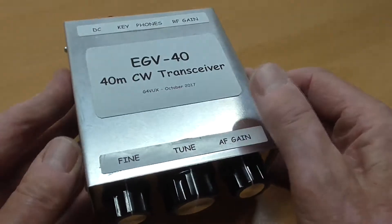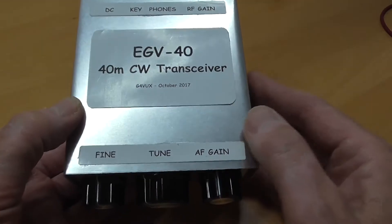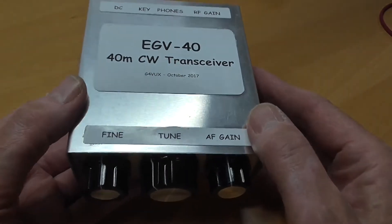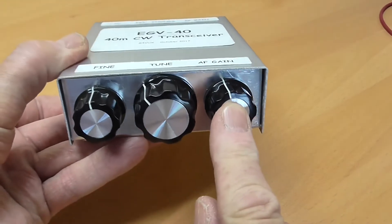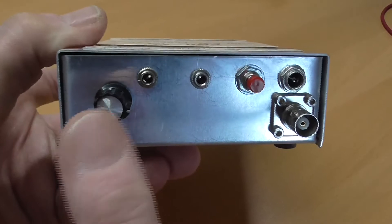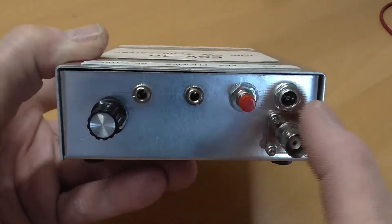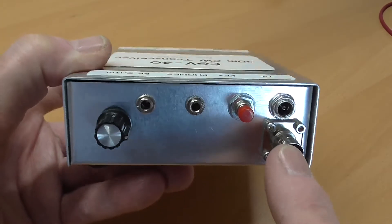Let's take a look at the controls. The front panel controls comprise main tuning, audio gain, and fine tuning. On the back, I've got RF gain, headphone jack, key jack, DC socket, and the antenna socket.